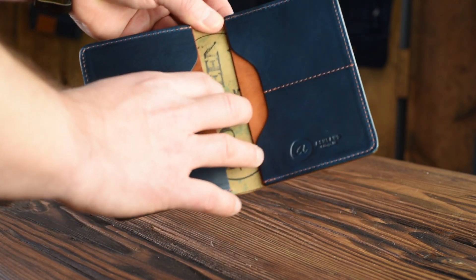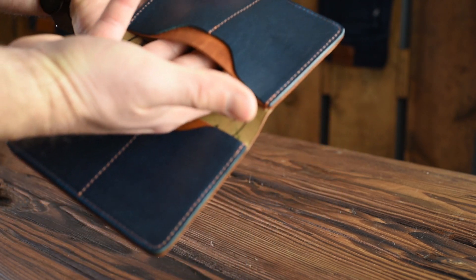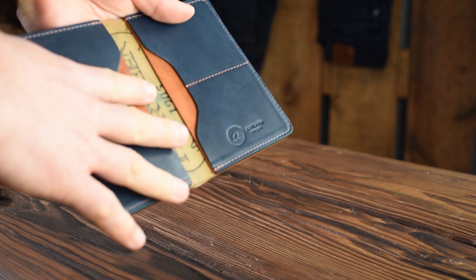I forgot to mention this has a couple extra hidden slots underneath — these are fully open underneath each of the card slots here, so you can fit a little bit of extra stuff.